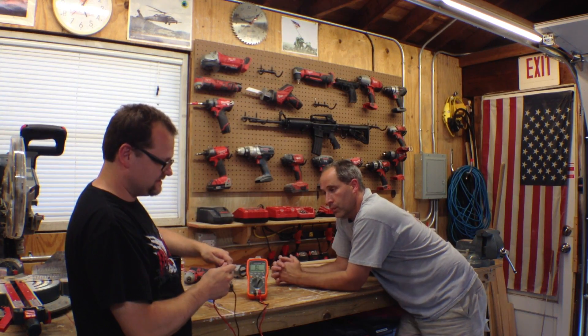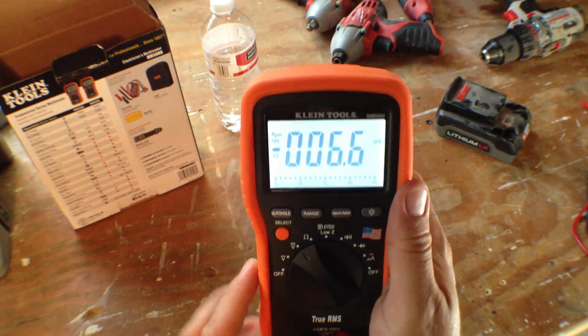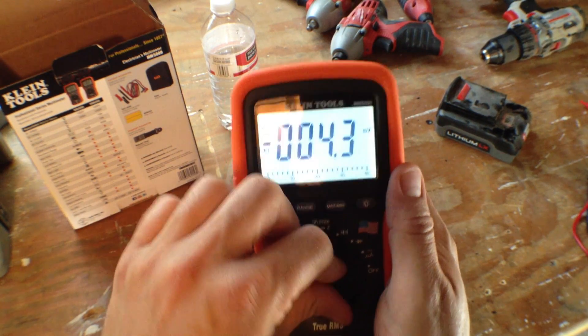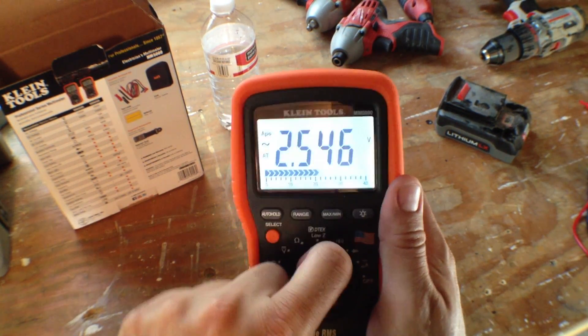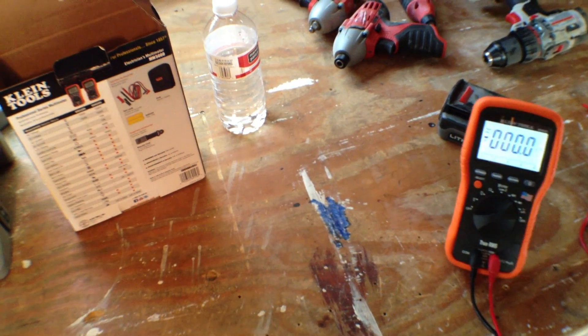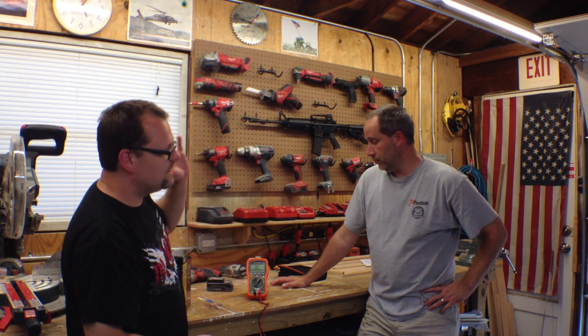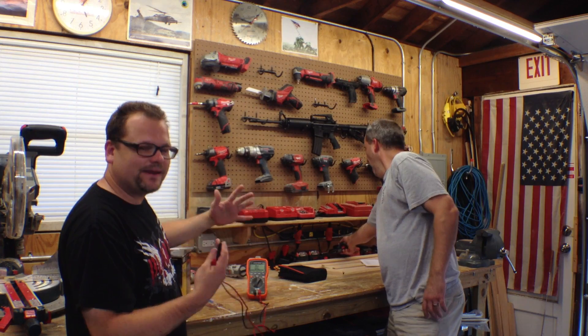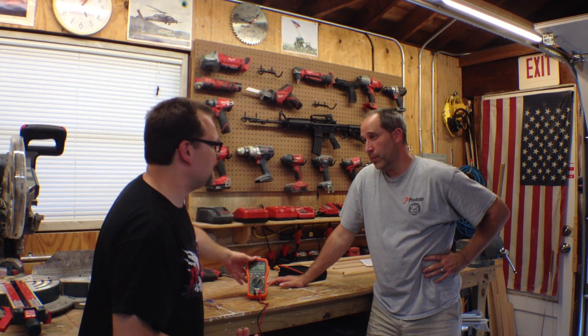Check out the audible continuity test. It comes with a case and alligator clips. A lot of people don't know how to use them to their full capability, but even if you just use it to check battery voltages or use the audible continuity to find a wire or a break, that's great. If you go on YouTube and search how to use a multimeter, you will be amazed at the wealth of information you can learn using a tool like this.